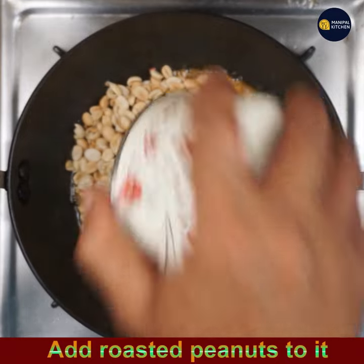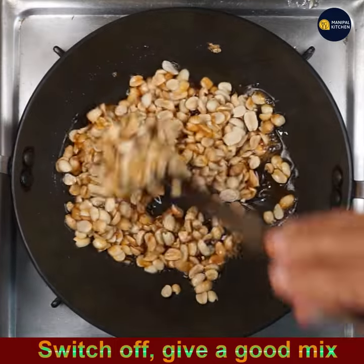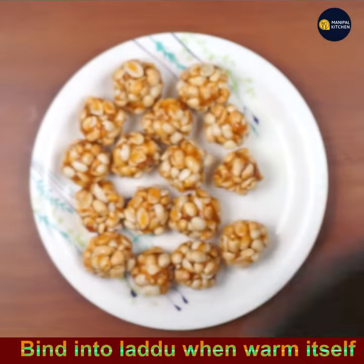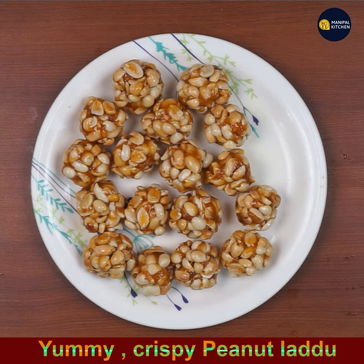Add the roasted peanuts to the syrup. I'm not adding cardamom powder because its flavor and smell will be too highlighted. Now bind into laddus immediately while it is warm. I got about 15 to 16 laddus from this measurement.